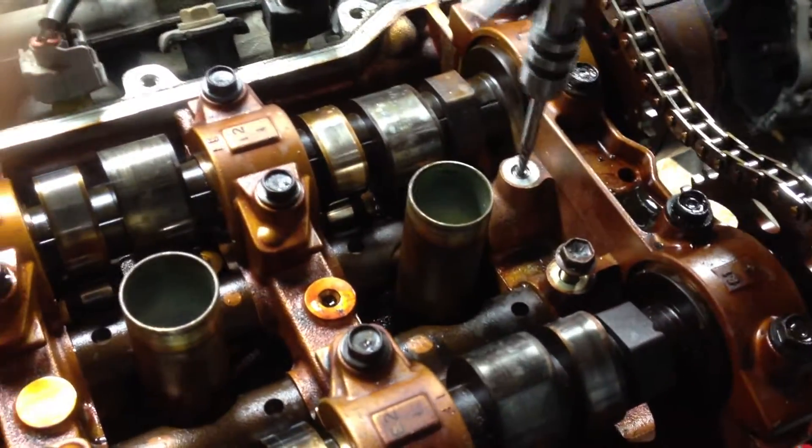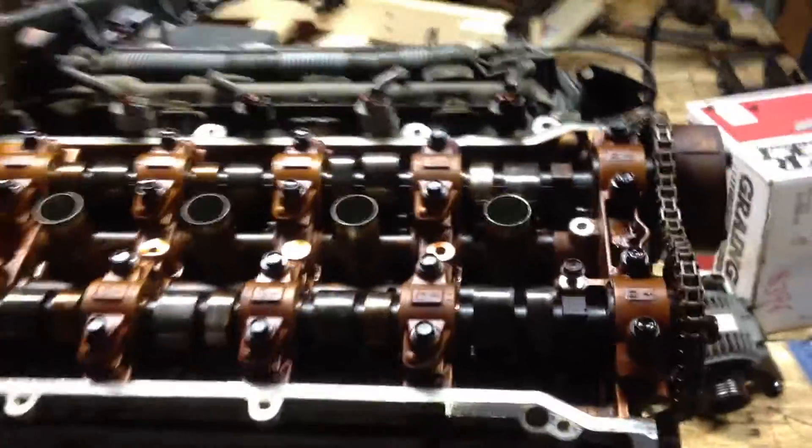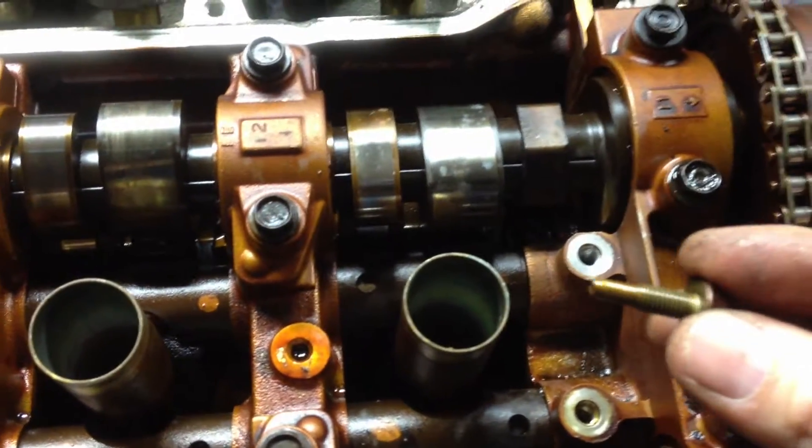Okay, success. I got the bolt all the way out of the hole. Kind of cheating here. I've got the motor all the way out. But one of the lift bolts was broke — one's still good.